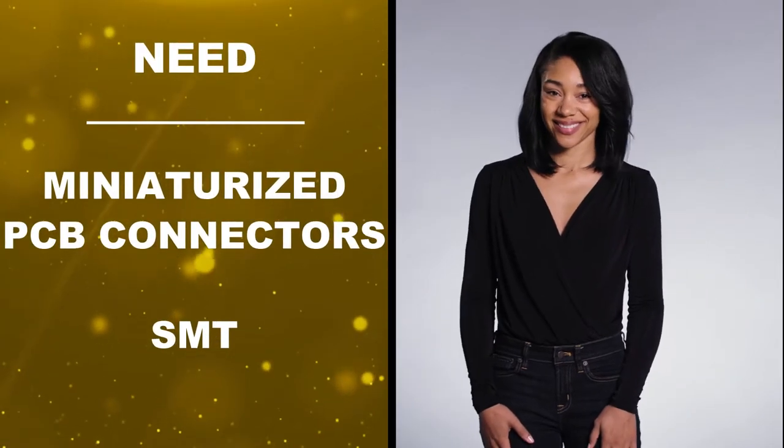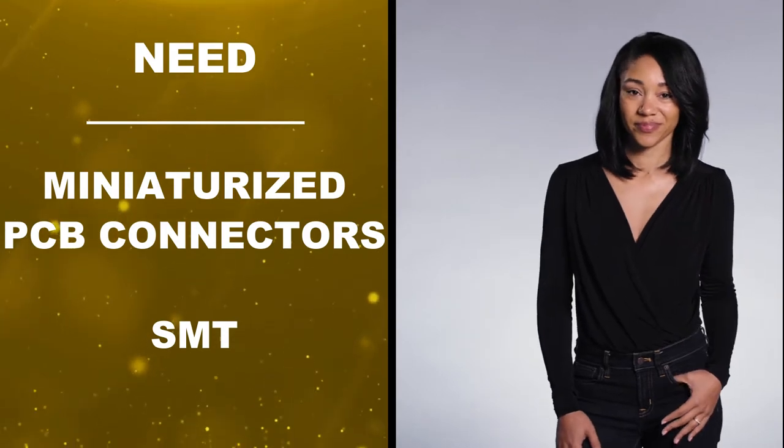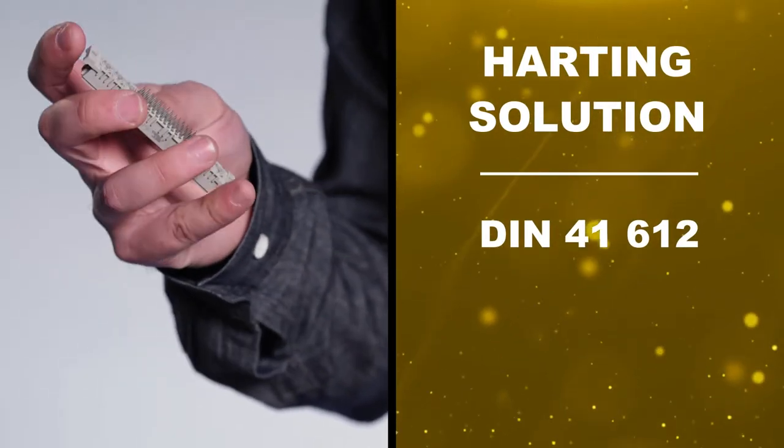Kim is looking to miniaturize her boards using SMT fine-pitch board connectors for power and signal. For Jack, he knows he can rely on Harting's expansive portfolio as well as their continued investment and growth in DIN 41612.